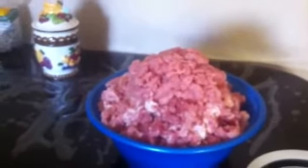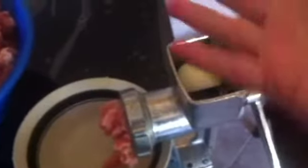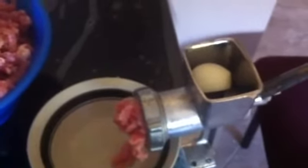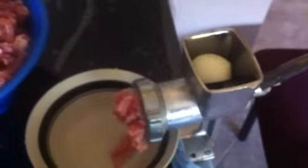I'm gonna pack some in ziploc baggies and freeze it, and then some of it I'm gonna make meatballs. To clean out the meat grinder I'm just gonna put some onions in there — because I'm too lazy to cut the onions I'm just gonna grind them in. It's gonna clean out all the meat from there, and since I'm gonna use onions in my meatballs anyway, it does two things: saves me time and money.